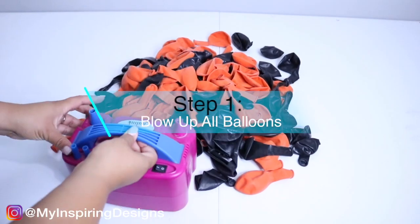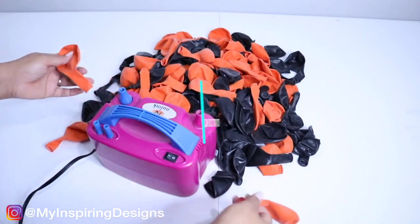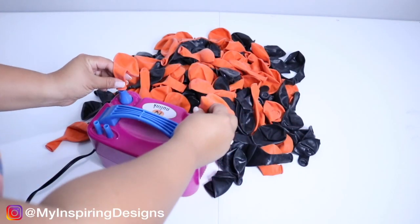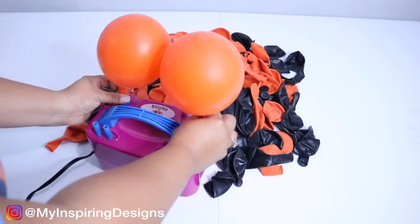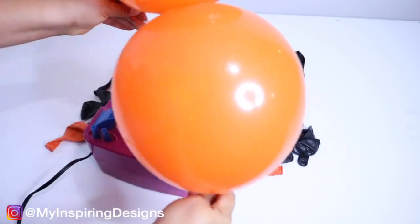Step one is to blow up all of your balloons. I used two 72-count balloon bags from Party City — one was orange and one was black. So the total amount of 12-inch balloons that I used was 144.